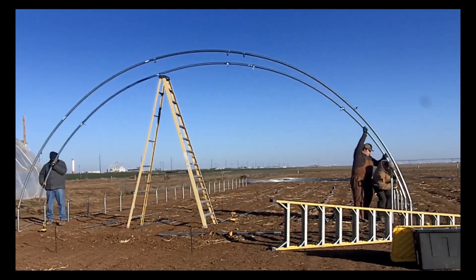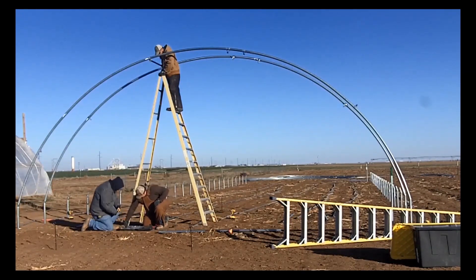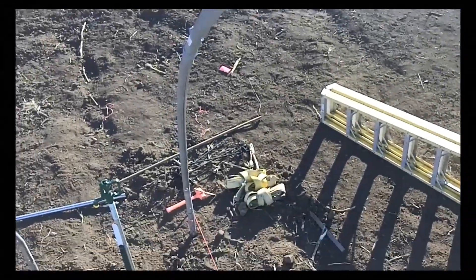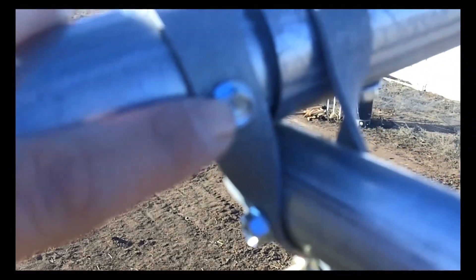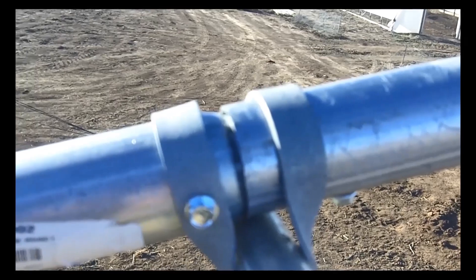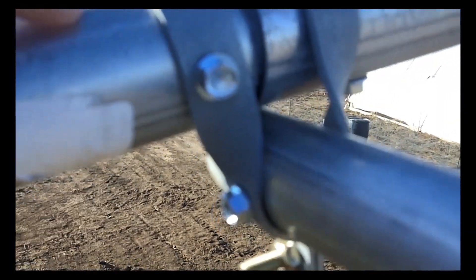Good morning, welcome back to Texas A&M AgriLife Research. We are out here today and we're going to start with the first couple of rafters. Now we're up here at the top of the rafter — you can see where to put your screws. This is the top, and I'll make sure it's centered right there, get a screw right here, and set it into this purlin.